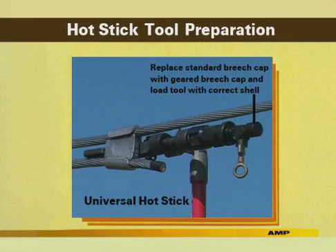To prepare the Ampact tool for a hot stick application, first select the proper tool holder, either small or large. The tool holder is attached to the hot stick as shown. The 90-degree adapter can be used with the tool holder to achieve the best working position. The tool is clamped in the holder as shown. Remove the standard breech cap, load the tool with the correct color-coded shell, and screw on the geared breech cap.